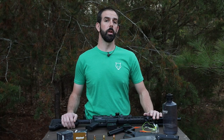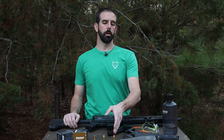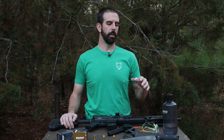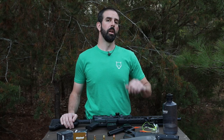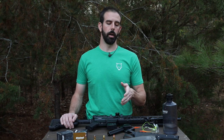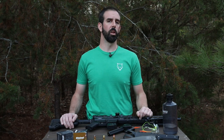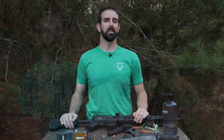Last but certainly not least, 325 grain Hornady FTX flex tip moving at 1,740 feet per second. If you guys remember from our 4570 versus Boston Butts video, one of the rounds we used was the 325 grain Hornady Lever Evolution FTX round. I'm really interested to see how that compares coming out of a 458 SOCOM versus a 4570. The ballistics are going to be a little bit different — in the 4570 it was around 2,100 feet per second, and this one is a bit slower, but I got a feeling it's still going to do a pretty nasty job.